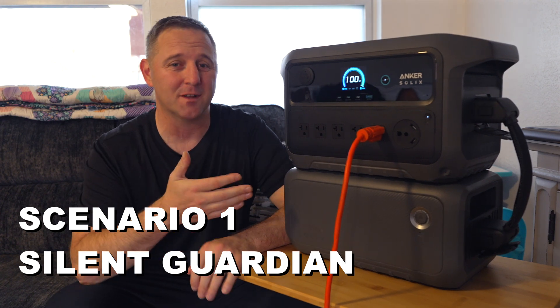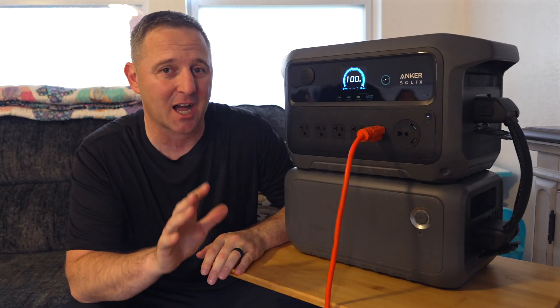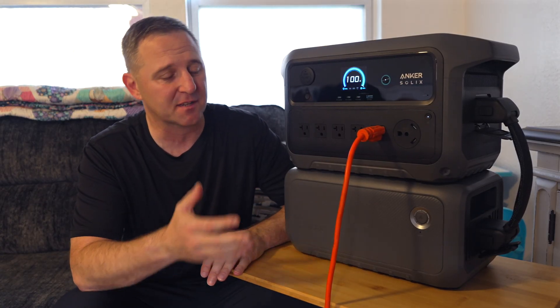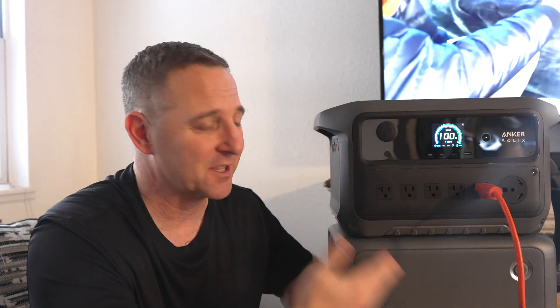This is scenario one: the 4,000 watt-hour home base. Right now, its main job is Silent Guardian — it's a full-on seamless UPS. My entire home entertainment system, the big TV, the soundbar, and my gaming system, can all run through this power station. The so-what is peace of mind.